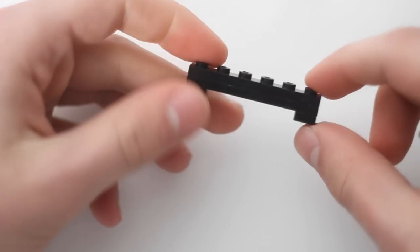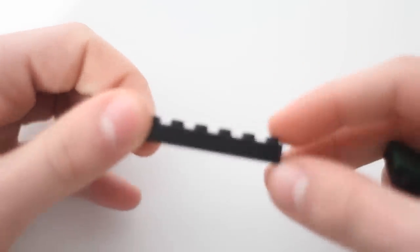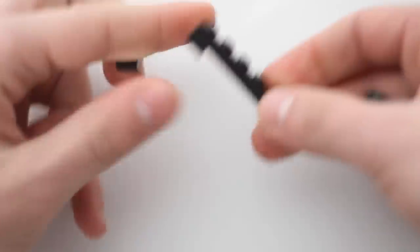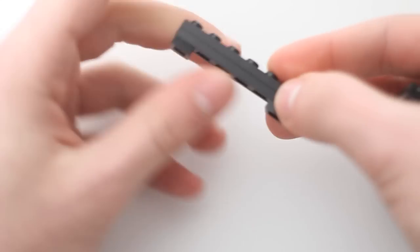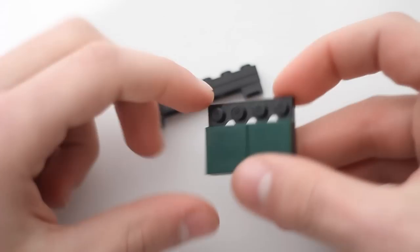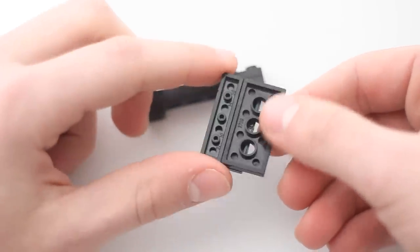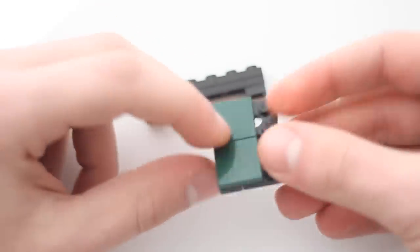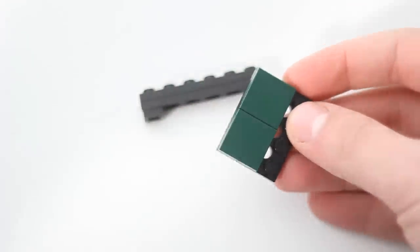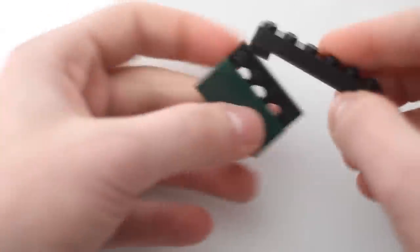You're going to take or make two one by sixes — two flat one by sixes, but not smooth — and you're going to place them like that. Then take two one by ones and place them on the bottom. You've also got to make a four by three plate, and take up a two by four of that area with smooth pieces.